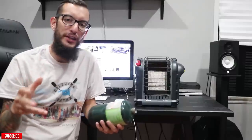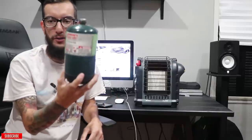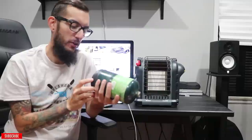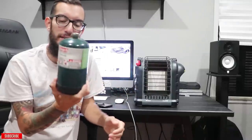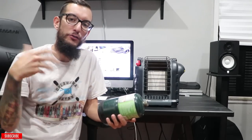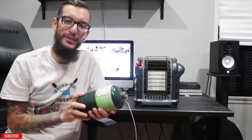The only addition you do have to purchase to make this Buddy Heater work is obviously propane. I use these 16-ounce Coleman propane tanks — these are one-time use, but honestly these things last a long time. I use them not only for the Mr. Buddy Heater but also for my stove. What I do recommend is if you're going to take a weekend trip or a long trip, make sure you buy a couple of these because the last thing you want to do is run out of heat in the middle of the night.